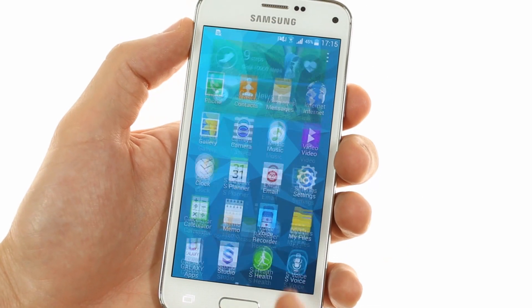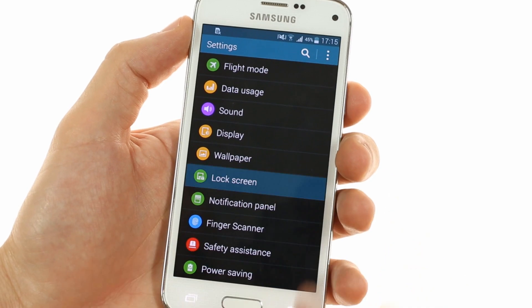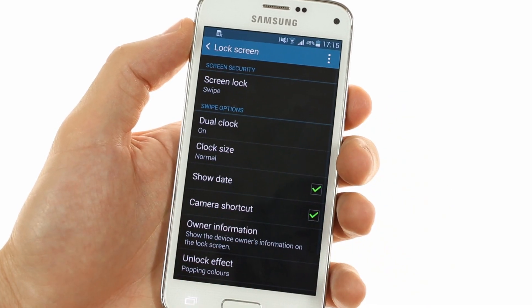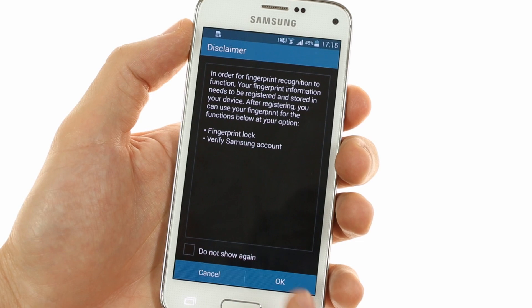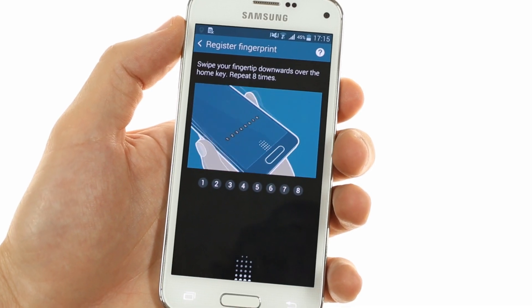One added benefit that the Galaxy S5 Mini and the Galaxy S5 have over most flagships is the integrated fingerprint sensor that lets you unlock and lock your device using just your fingerprint. You can also use this integration for various online purchases.